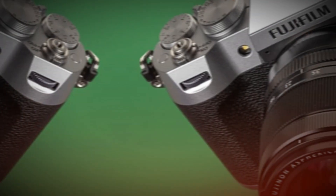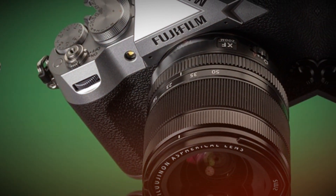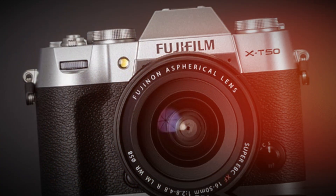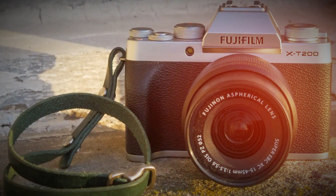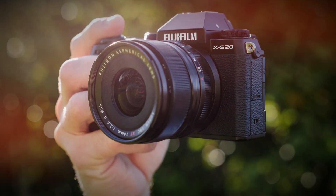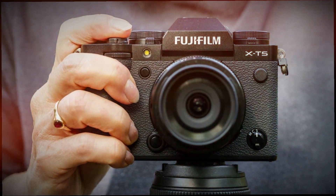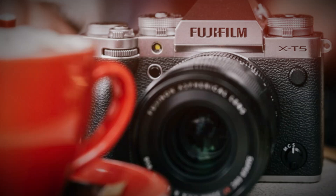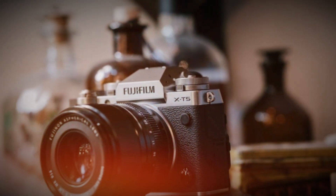Fujifilm has slightly reworked the grip, providing a more comfortable hold for long shooting sessions. The iconic manual dials for ISO, shutter speed, and exposure compensation remain, but now with improved tactile feedback. A new OLED sub-display on the top panel lets you monitor key settings in real-time. Overall, the X-T6 retains its signature Fujifilm aesthetics, but with better handling and usability.